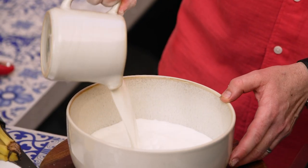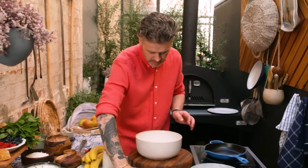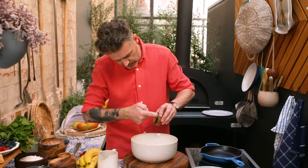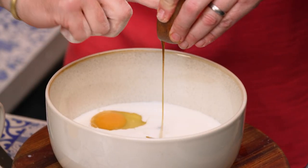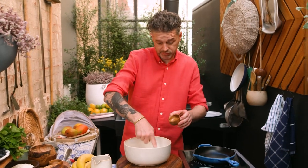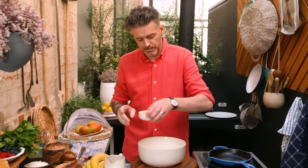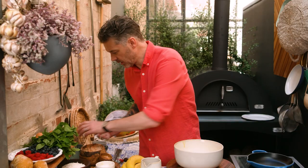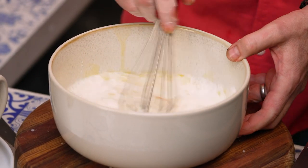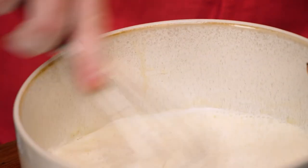Fresh bowl. I've got some milk, one egg, some vanilla — I'm just using a vanilla paste. If you want to use fresh vanilla, if you can afford it. And then a little bit of melted butter. Give it a mixy mix — let's make sure that egg is beaten really well into the mix.